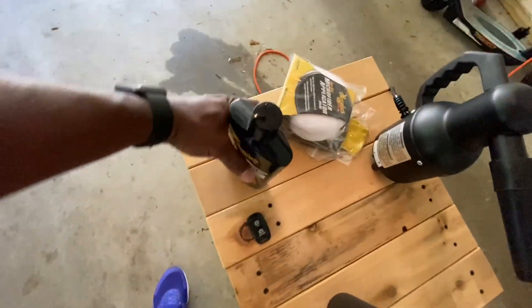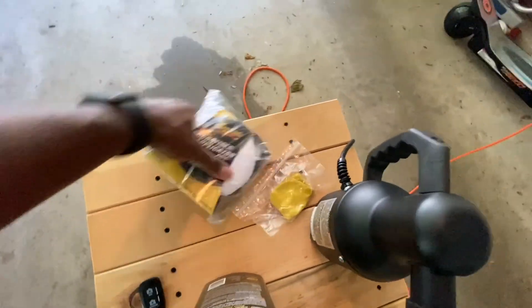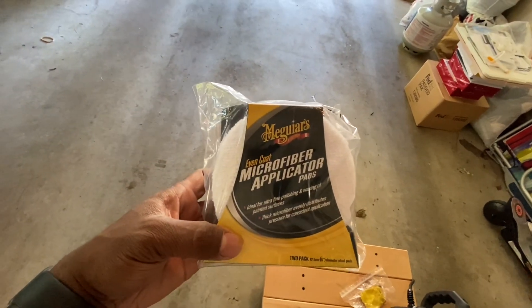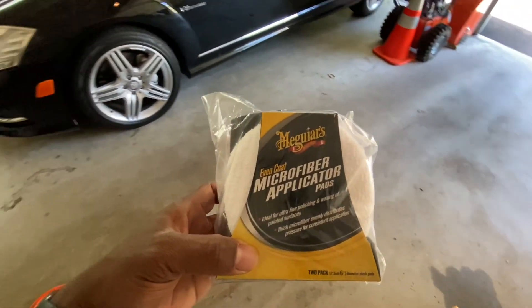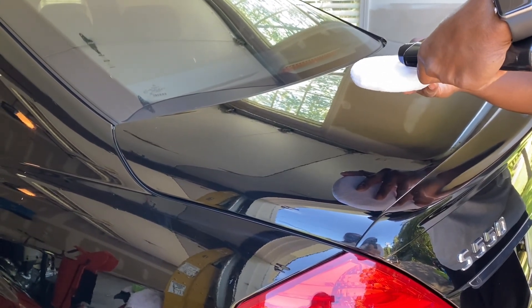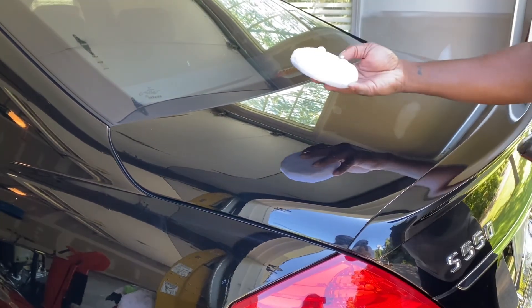Now we're going to use the ultimate compound, and I'm applying it with microfiber applicators — from my research, that's the best thing to use by hand. I'm just going to put a couple of drops on here and begin.